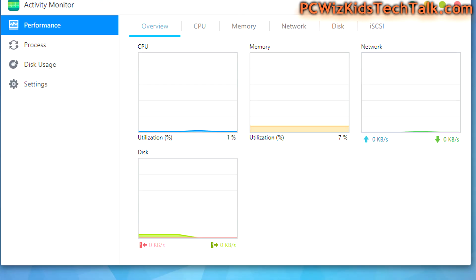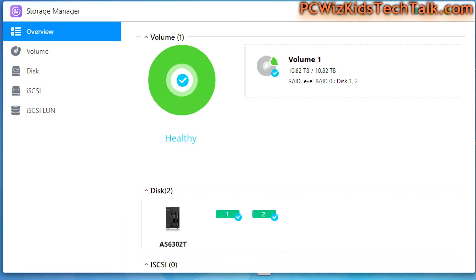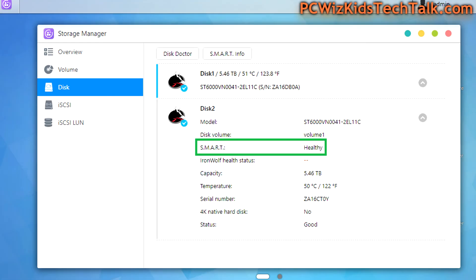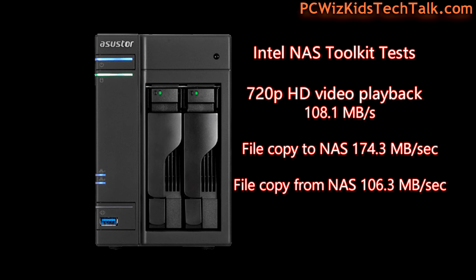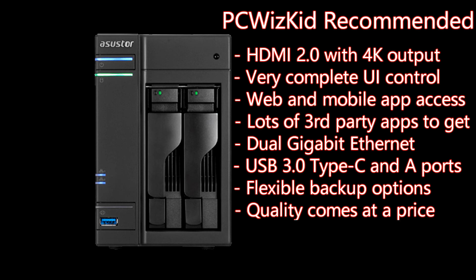From the NAS hard drive monitoring aspect, I've got the Seagate IronWolf 6TB drives in here. The Storage Manager app is terrific for checking drive health, configuring the drive, verifying temperature, and making sure it's not overheating — you get full system information. When I ran benchmarks you can see the transfer tests — it varies depending on the file size you're transferring or streaming. What I really liked is the 4K output, the complete and easy-to-use user interface, tons of third-party apps, Dual Gigabit Ethernet, and the flexible backup options including one-touch backup — you can back things up to USB, or from USB onto your NAS.